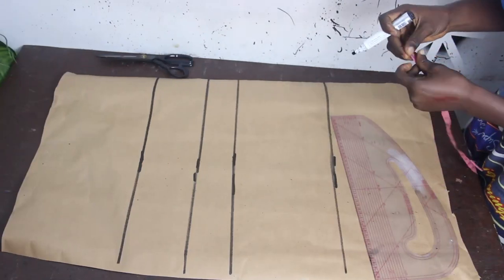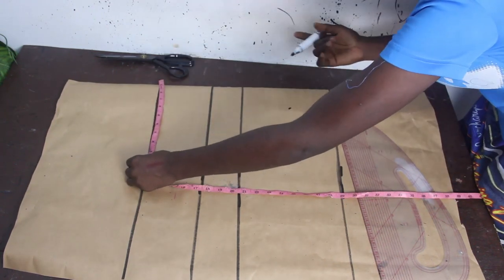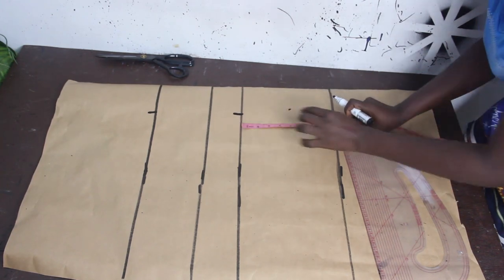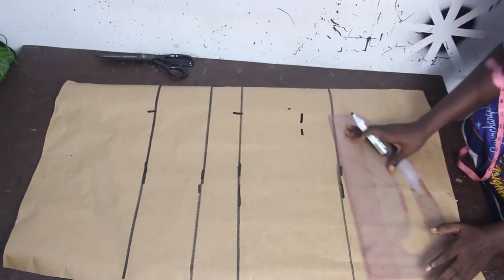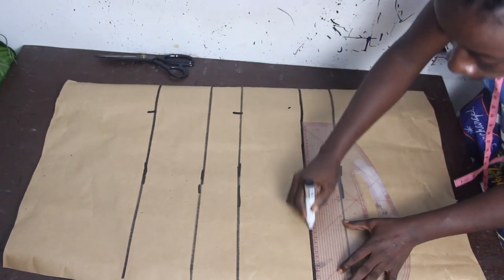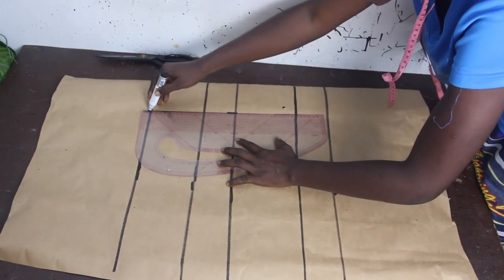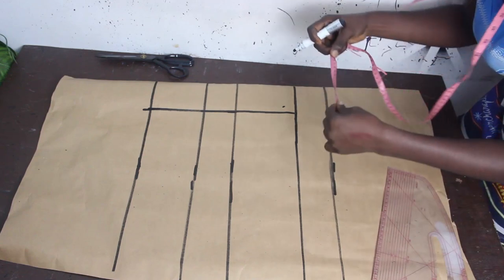The next thing we are going to do is mark our dart measurement, which is four and a half inches. Mark it up to your waistline. Waist to upper hip is six inches — this is where your dart line will end, because normally the dart doesn't go all the way to the hip area. Go ahead and connect the dart line.